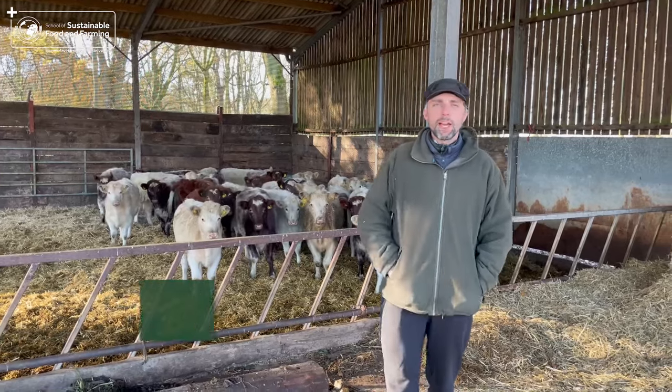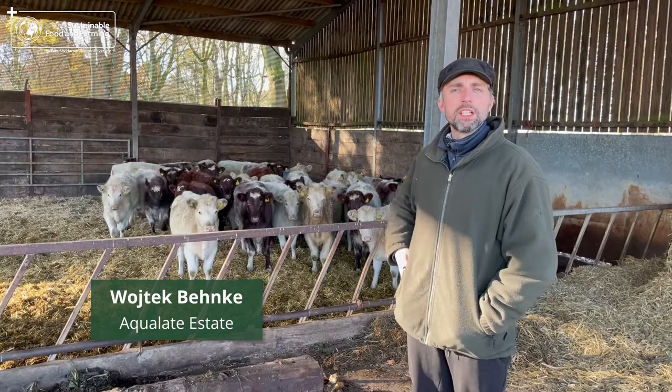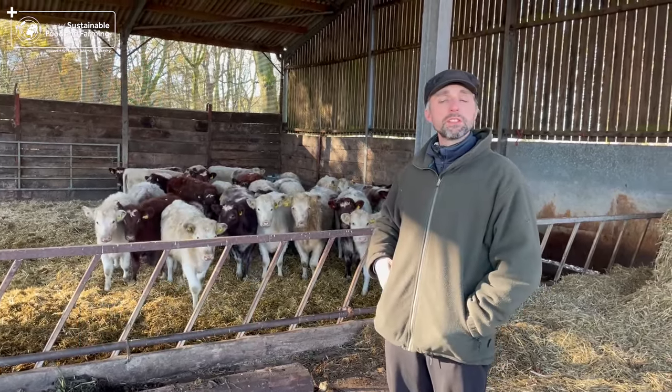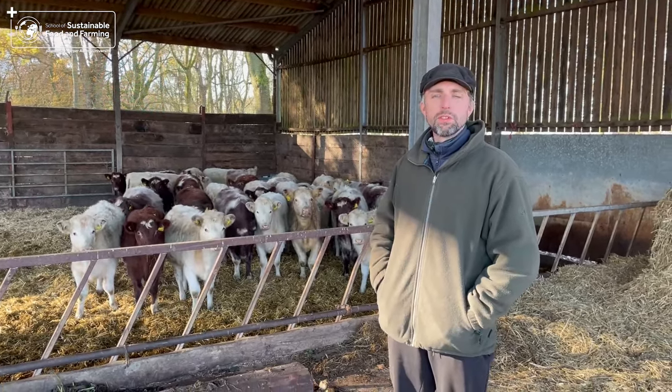Hello, I'm Wojtek Benke from the Aqualit estate, stood in front of our rare breed Northern Dairy Shorthorn cattle — calves that have just been weaned and they'll stay in the shed for a short time before we get them back rotating around the woodlands and the farm.